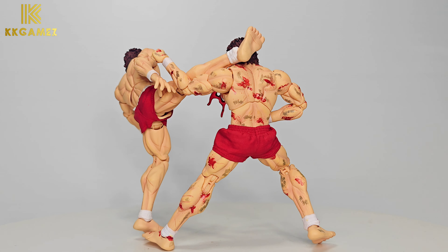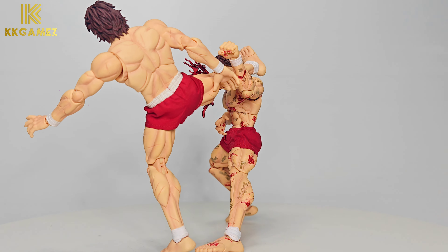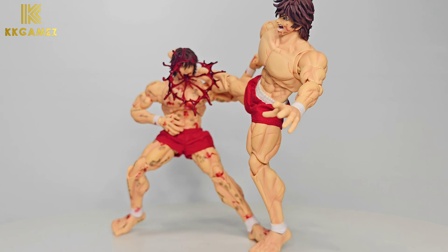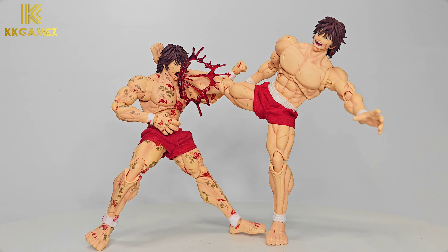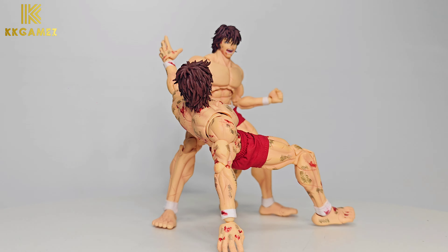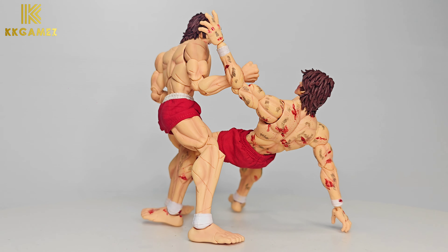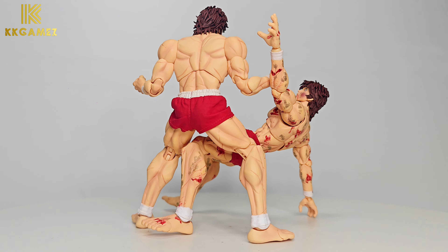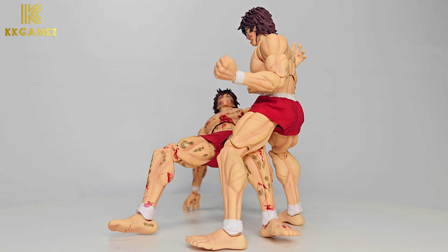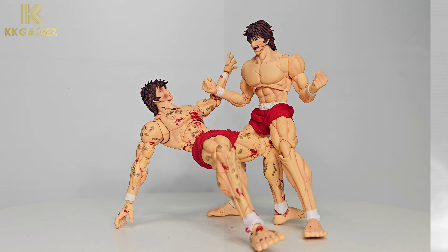Baki is kicking around his opponent's neck and blood is spit out — very dangerous. Don't do this at home. His opponent has failed and Baki is ready for another attack. This action is inspired by The Matrix. Next, an animation gallery from my review.